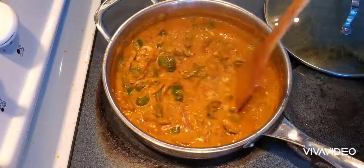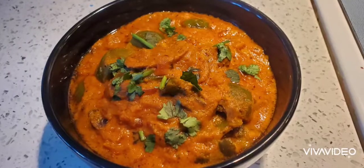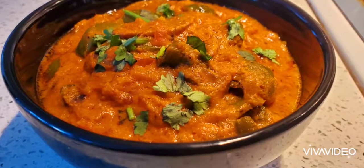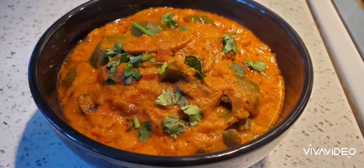And it's done! Here you go — the tasty mushroom capsicum gravy. Hope you liked it. Please don't forget to subscribe to my channel and click on the bell icon.